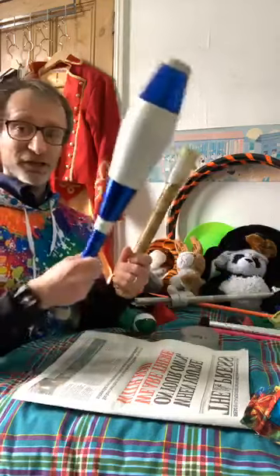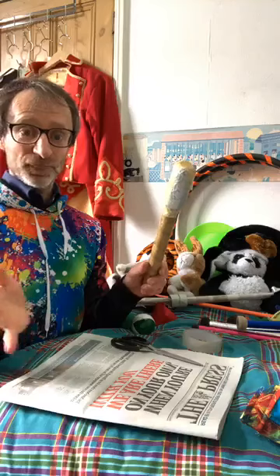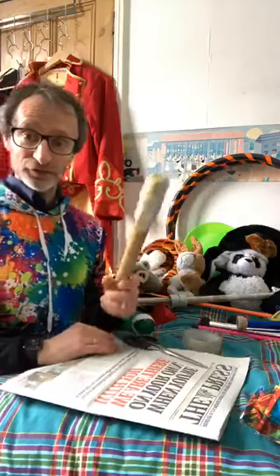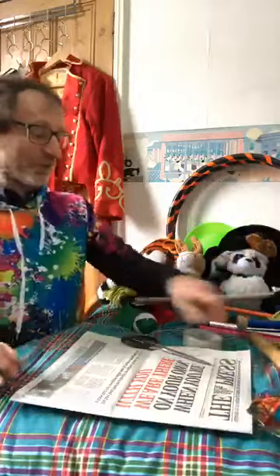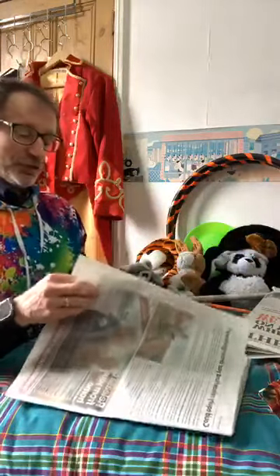So now it's time to go and get your newspaper, scissors, sellotape, and things to decorate it — pause the video and start playing again when you're ready. For those who are already ready, I initially want you to count out about five sheets and put them to one side, then count out ten sheets. These ten sheets are going to be the long main shaft of the juggling club.